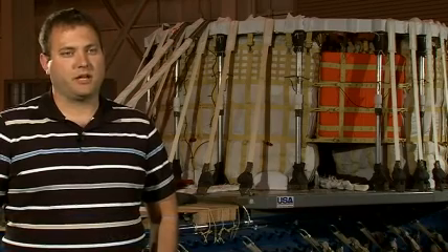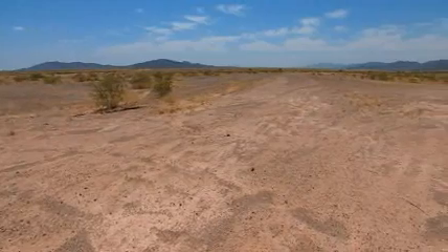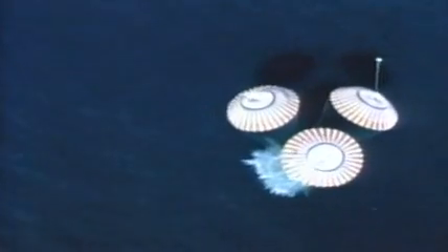Yuma Proving Grounds is a U.S. Army test facility where we test everything from artillery to wheeled and tracked vehicles to aviation and air delivery systems. It's a little larger than Rhode Island and about a third the size of Massachusetts. The U.S. Army Proving Grounds has been part of the space program since the induction of the space program.